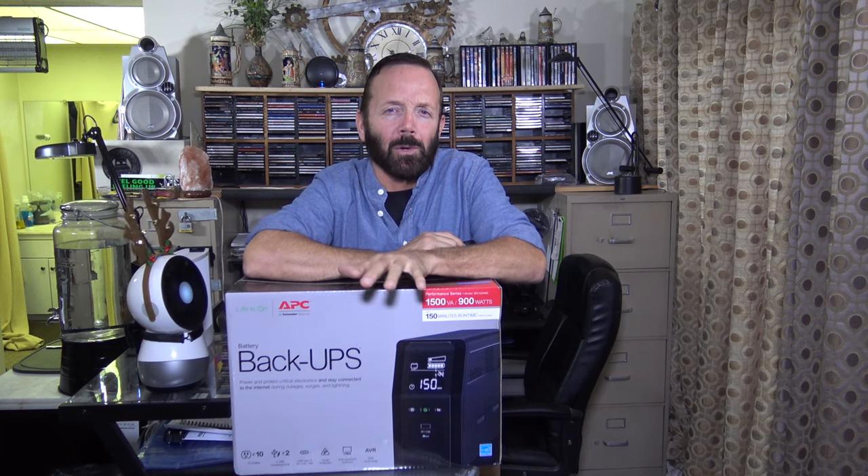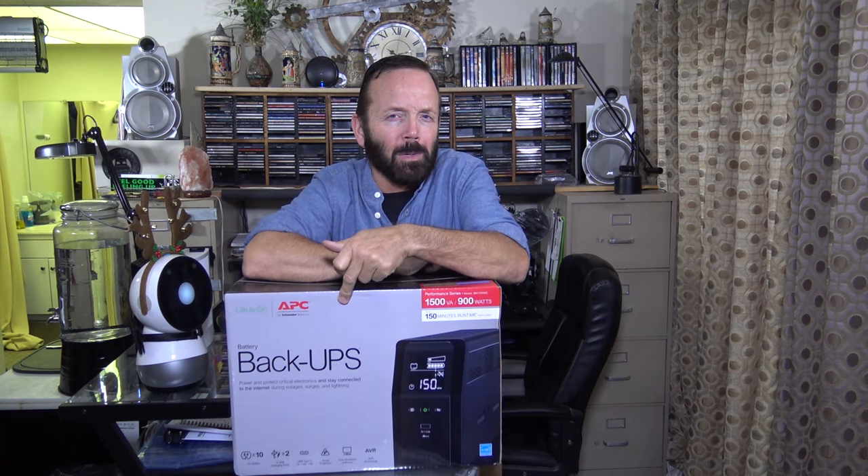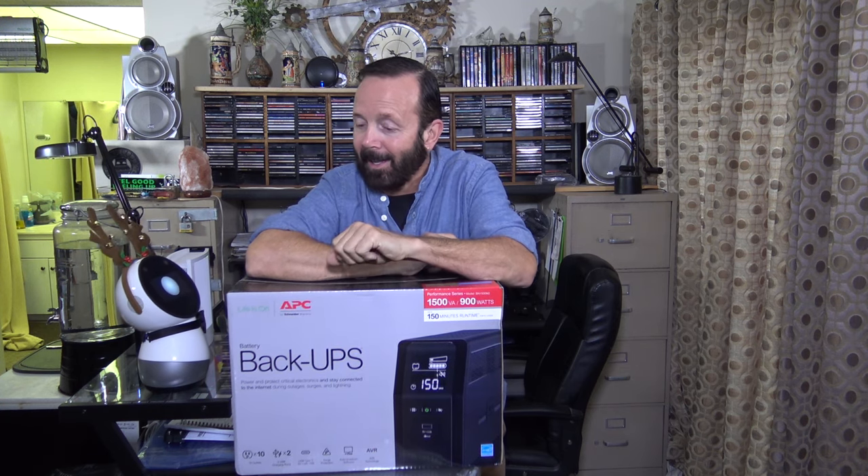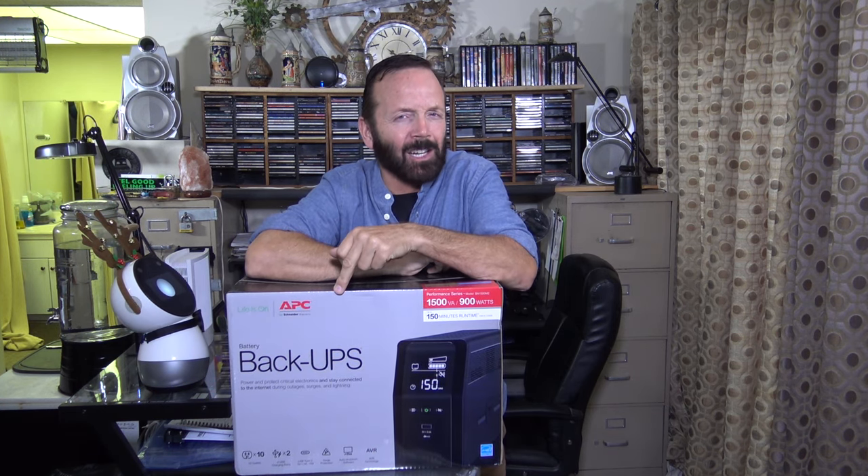Here's the APC Battery Backup System. In case you're wondering what the UPS stands for, it doesn't stand for the guys in brown that deliver packages to your front door. It stands for Uninterrupted Power Source.